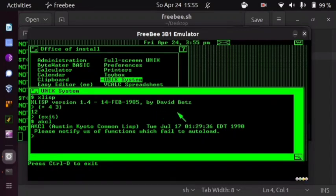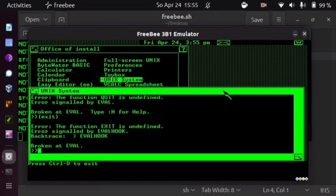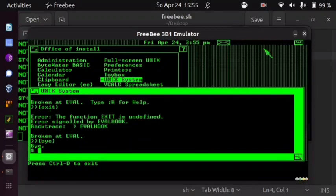It's pretty amazing to look into the past that way. Let's give it a test run — five plus nine gives fourteen. There's one funny thing about AKCL: you cannot exit it through QUIT or EXIT. You can cheat with Ctrl-D, but you are supposed to exit it through BYE, like some 1970s BASIC.